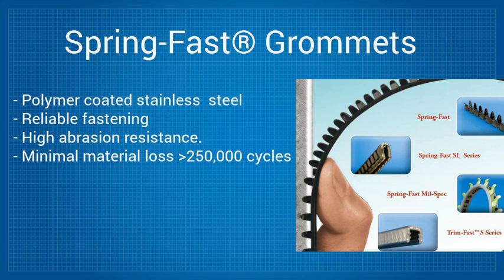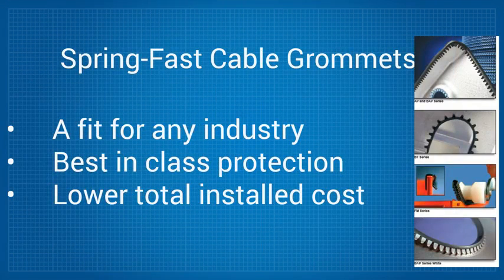SpringFast gives users in any industry the security of knowing that their wiring and cables are protected by best-in-class cable grommets that also save them money on total installed costs.